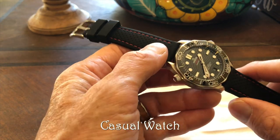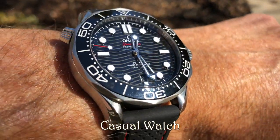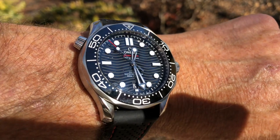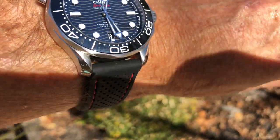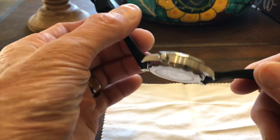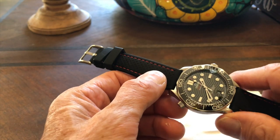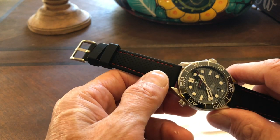Onto the casual watch: it's a bit flashy for casual wear, but with a rubber strap or especially a NATO strap, it actually does pretty well. It tones it down quite a bit. With a NATO strap, you could really dress this down and make it a good serviceable casual watch.